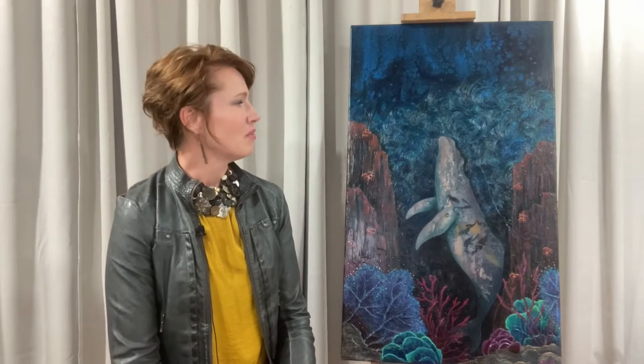First of all, the title 'What Lies Beneath' was given to me by a young woman I know. She's a little friend of mine, and when she saw this painting, that's what she thought of as a good title. I thought that's perfect, because I struggle with titles. So 'What Lies Beneath' — it focuses on this one whale.